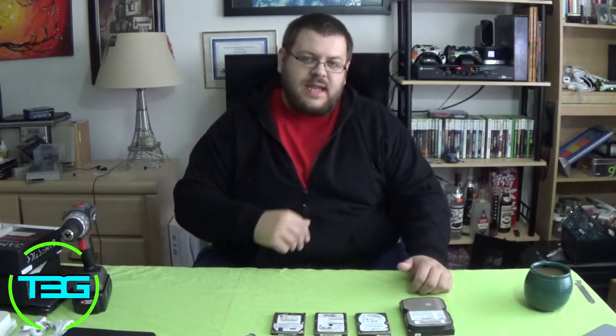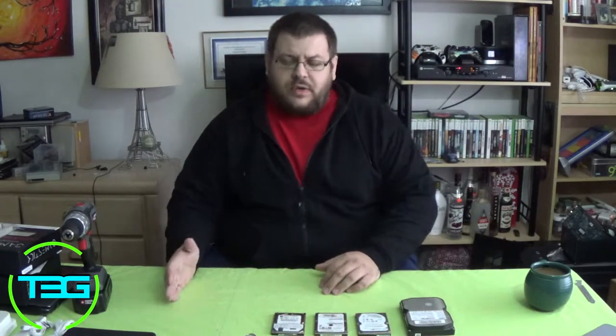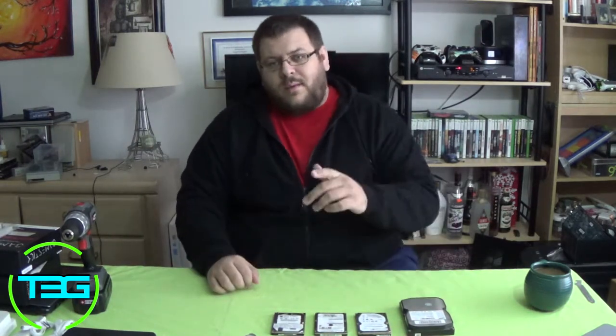What's going on ladies and gents, Cerebro here for T3G. Today I figure we'd close out the year with something special. What I'd like to talk about today is data security. A lot of you are getting new computers for Christmas or your respective holidays, and the big issue of data security comes into play. You're getting a new computer, you're going to transfer your old data - what do you do with your old hard drive? How do you ensure that your data is going to stay secure? I want to show you how.